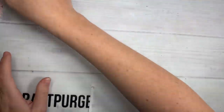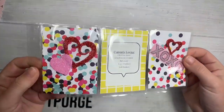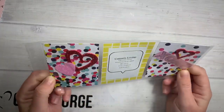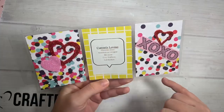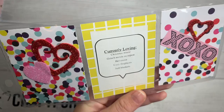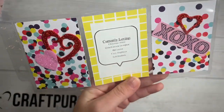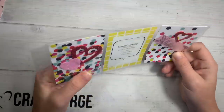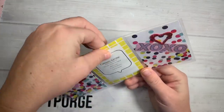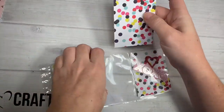Next, another little idea for crafty people or pen-paling people — this is a little foldable three-page pocket letter. You get your little cards in there, and for pocket letter or happy mailing people: 'Currently Loving — Christmas music, Grinch movie on repeat, hot cocoa, cozy fireplaces, and soft blankets.' You can print it out and it fits perfectly in the little slits, or you can stick this to the back of your card so when they turn it around they can see that. Either or.